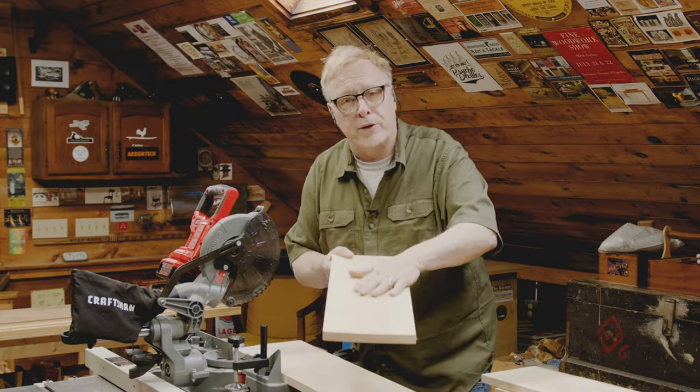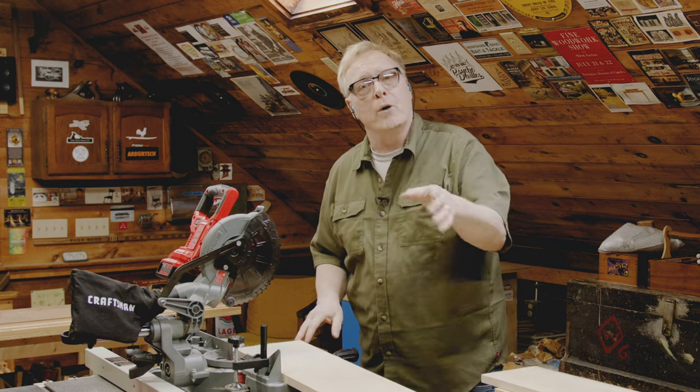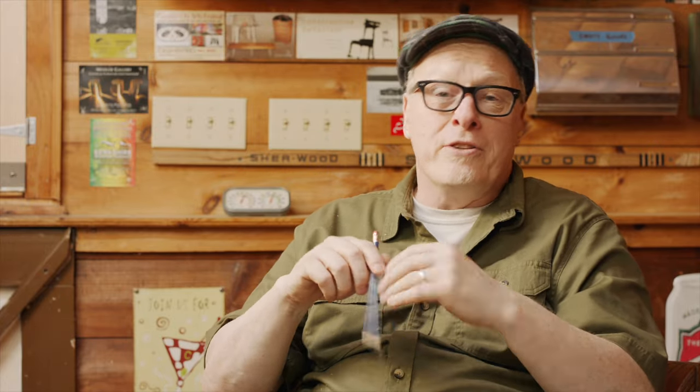I'm just going to put the off-cuts aside — we're going to use them later. I'm going to do the same thing to the other boards. I love the simplicity of this project. I saw it in a book a long time ago and thought it'd be a great project for the show. You can change it up if you want — I did three panels, which is the minimum you want so it'll stand properly, but if you have a larger space you could make it five or seven panels.